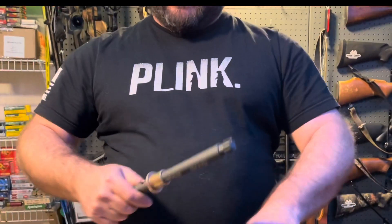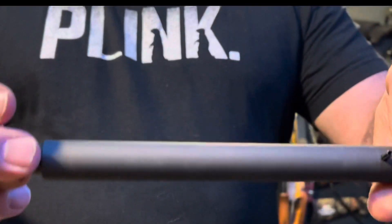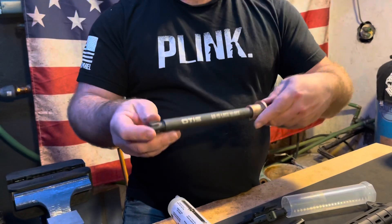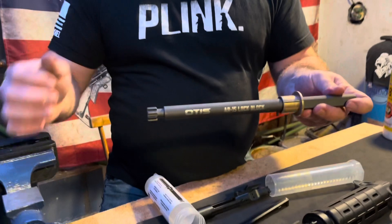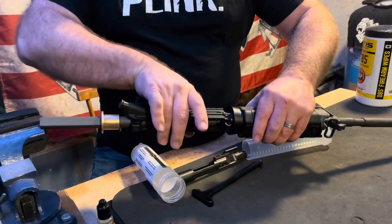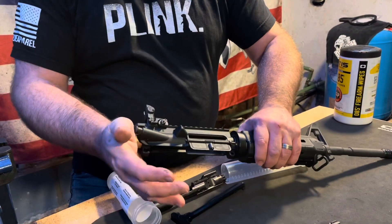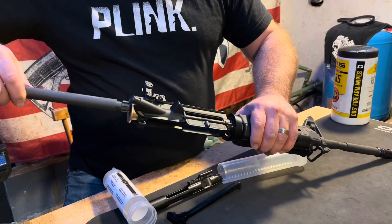We're here today to talk to you about the AR Lock Block from Motus Technology. This is a new product that came out just recently. There are others on the market, but this is the one from Motus. This is an AR-15 vise block barrel extension, giving you support that you would otherwise not have from your upper receiver, which is aluminum. This works with all mil-spec upper receivers, AR-15 only.